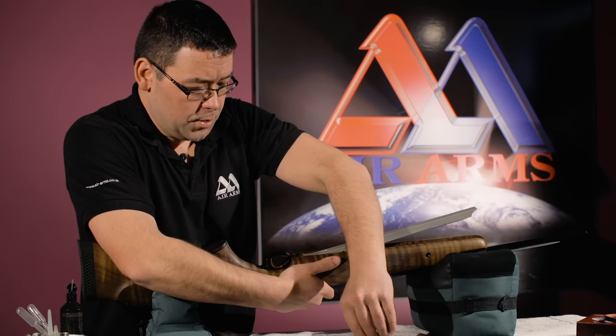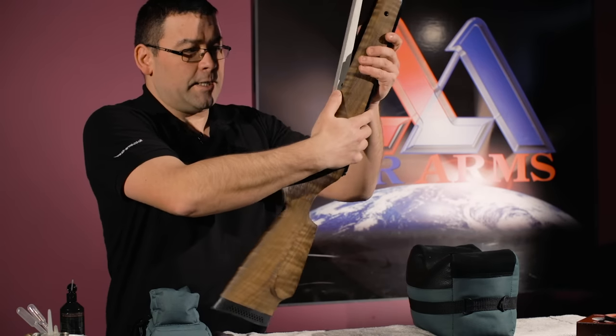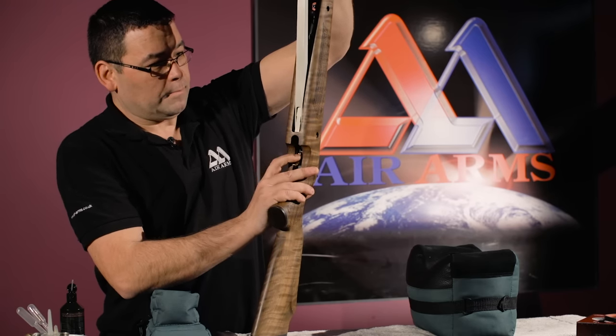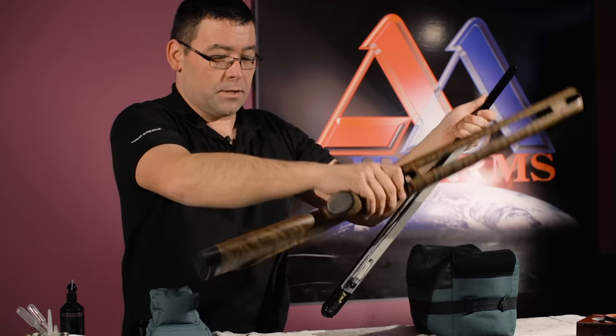Making sure we support the unit to make sure it doesn't fall out of the stock. When the 5mm bolt is loose, remove the trigger guard. Standing the unit up, barrel in one hand, pushing lightly on the trigger — the unit comes out of the stock.